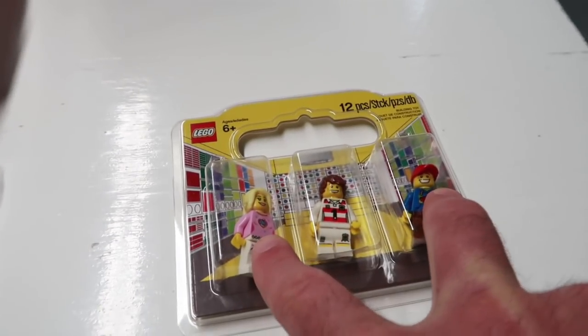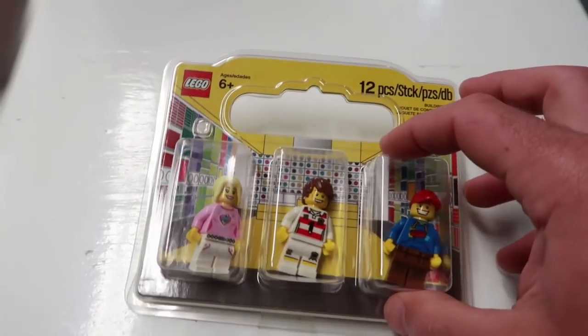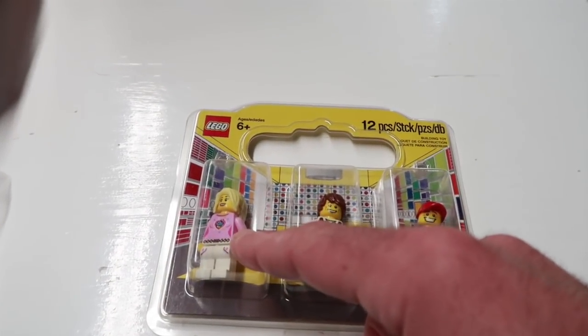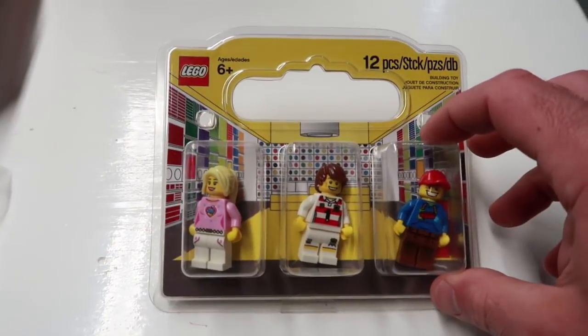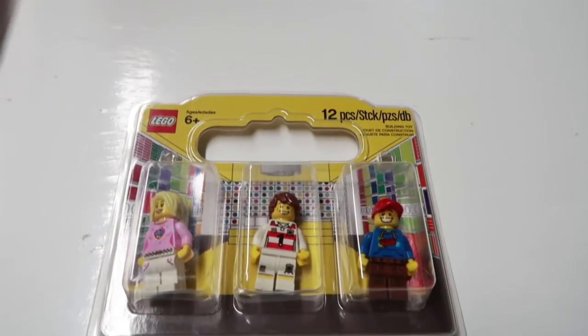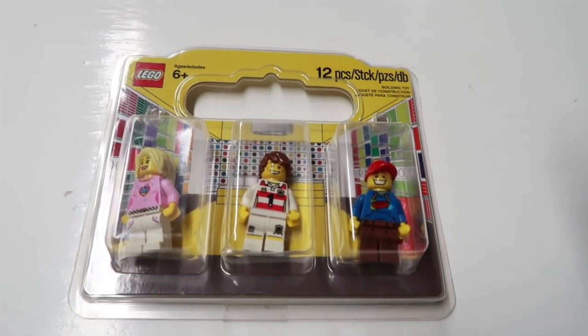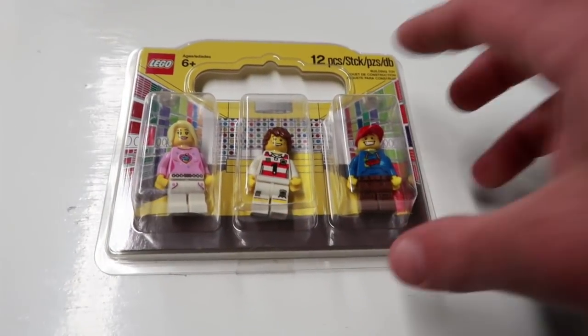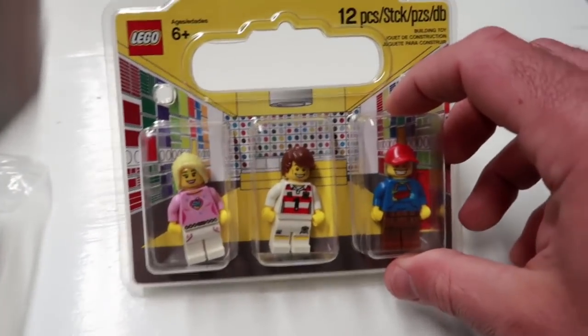These two minifigs pay for it. They're just something you don't see all the time. I just sold one of her on eBay for about $18 the other day. It's not a great profitable thing necessarily, but it's a rare item.